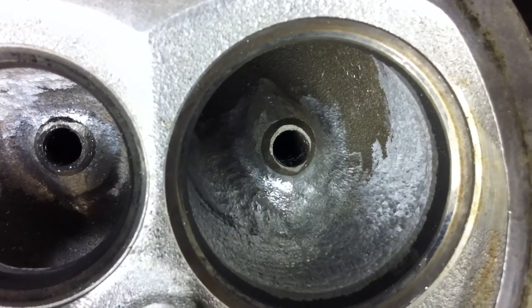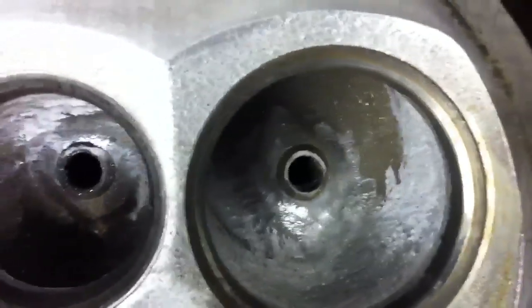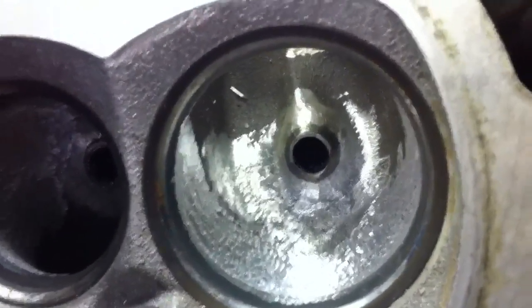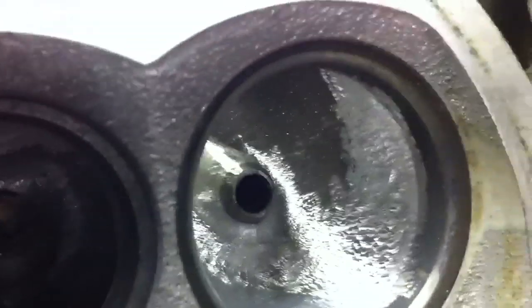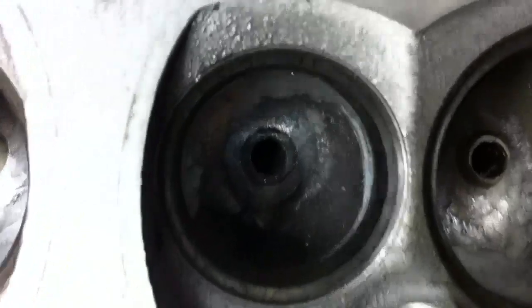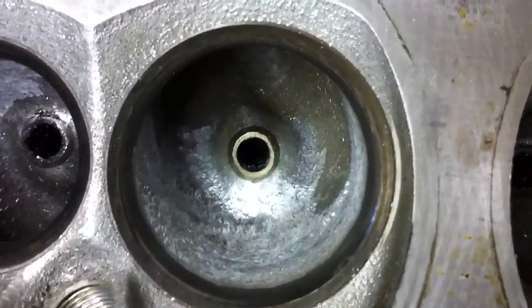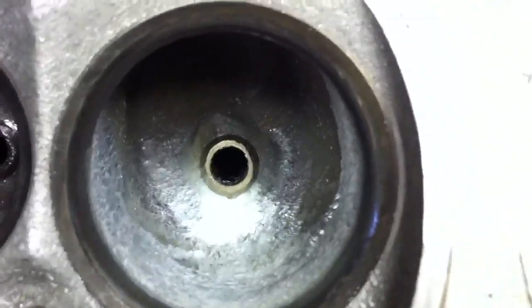I've gone in and blended the ports — all intake and exhaust on both heads. Just a rough cut, got all the lumps taken out, nice smooth merge. It feels a lot better now. You can tell the biggest difference by using your finger — just rub your finger down in there and you can feel the lumps and where it should come out.